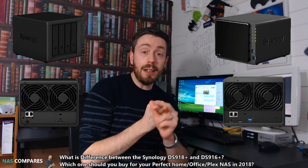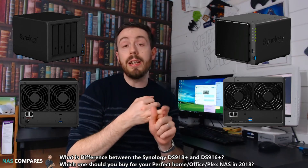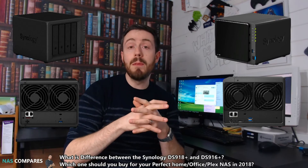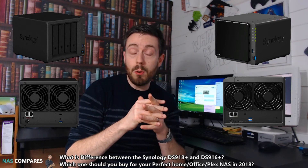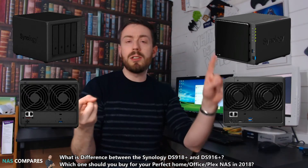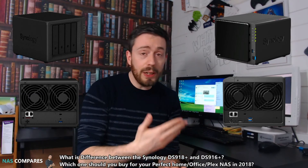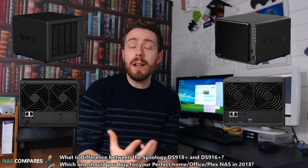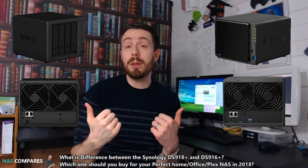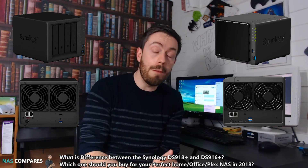Both devices support either 4 or 8GB of DDR3 memory officially, and both can unofficially go up to 16GB. They have the same software support from Synology with DSM 6.1 and 6.2 in beta — everything from Synology Moments, Synology Drive, Photo Station, Video Station, Synology Office, Chat, and Docs. Of course, surveillance is supported on both, with up to 40 simultaneous cameras and two camera licenses included in the Synology software.